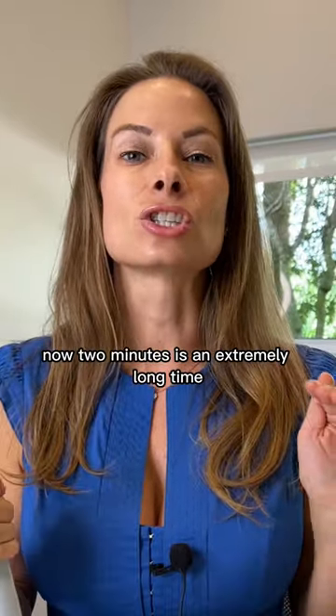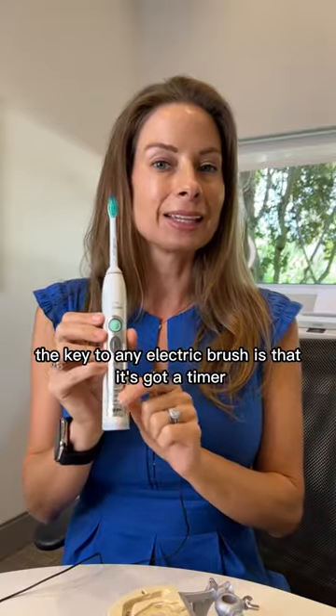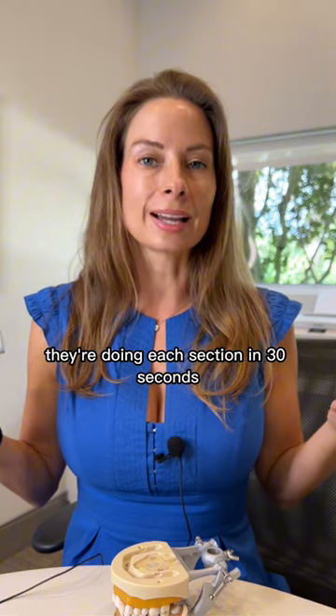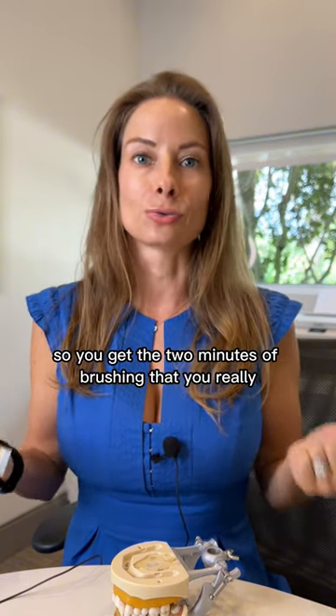Two minutes is an extremely long time. The key to any electric brush is that it's got a timer — doing each section in 30 seconds, so you get the two minutes of brushing that you really, really need.